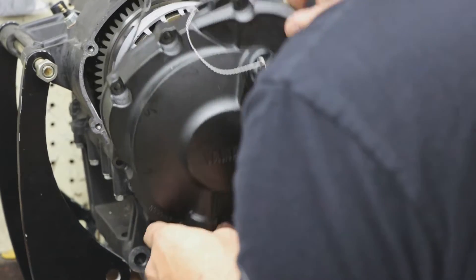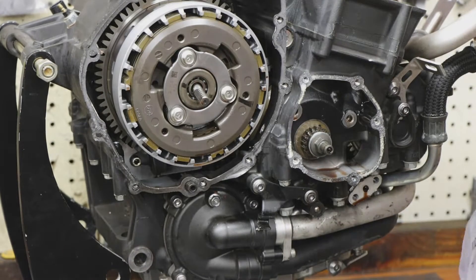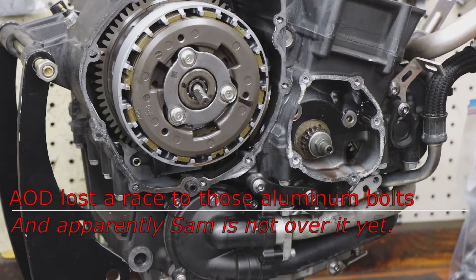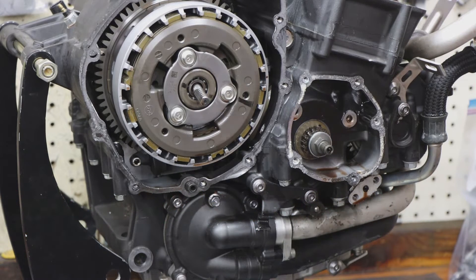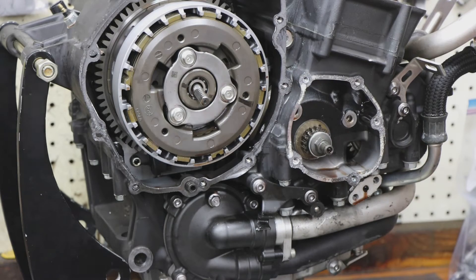Did you notice our Ultra Trick steel clutch bolts? Yes. It's because otherwise the gaskets leak. When I rebuild these, because the BMW comes with all aluminum bolts, I replace them with steel bolts. In Moto America, you have to.